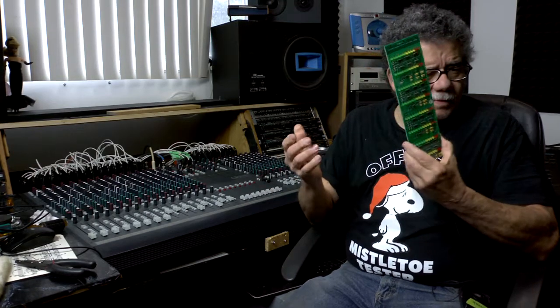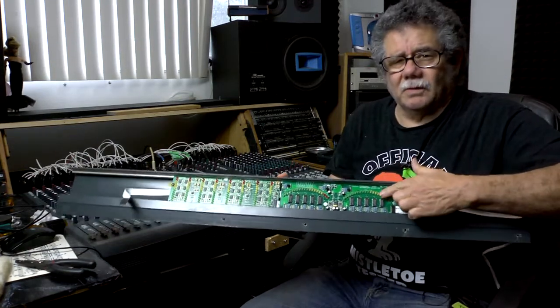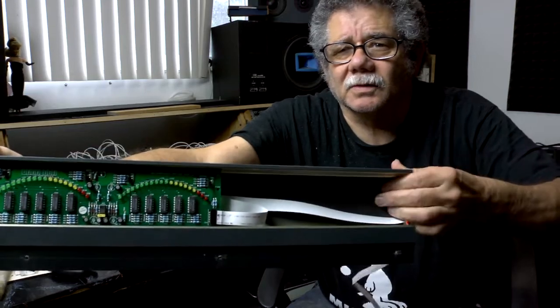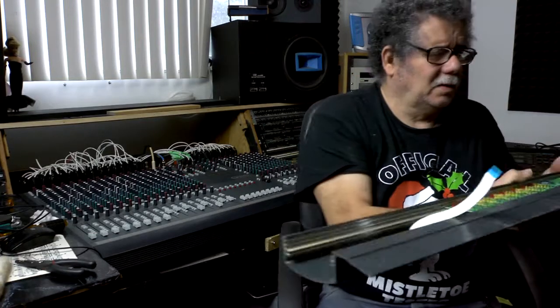This is what the meter bridge looks like when taken apart. These are the main LEDs for the master section, and then you have a card there, another card goes there, and on this side is the other card. So that's what I'm working on today. It's a rainy day in Eureka, north coast of California — I live about two miles from the beach.